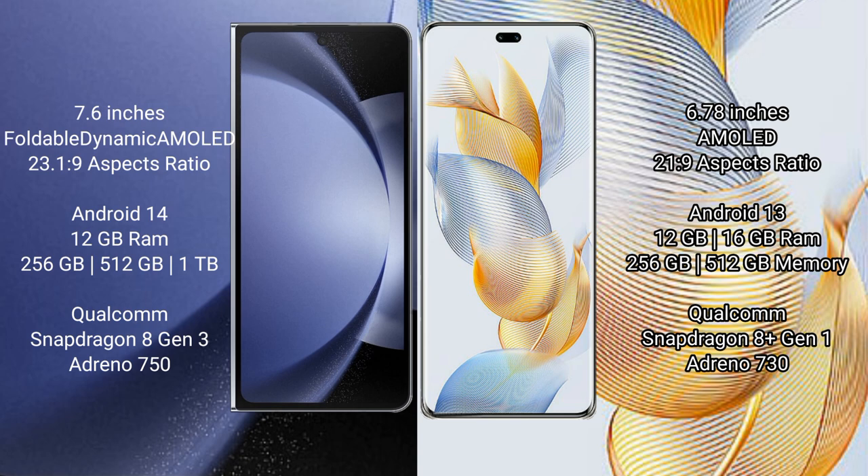Samsung Galaxy Z Fold 6 runs on the Android 14 operating system. Honor 90 Pro runs on the Android 13 operating system.